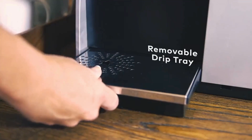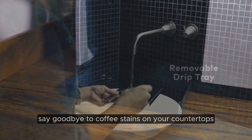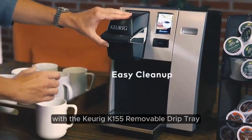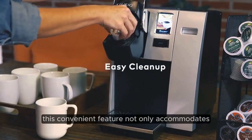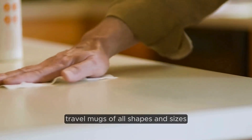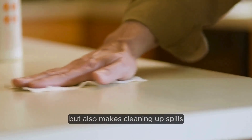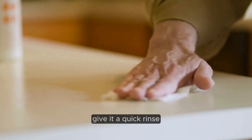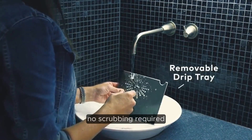Removable drip tray. Say goodbye to coffee stains on your countertops and hello to hassle-free cleaning with the Keurig K-155's removable drip tray. This convenient feature not only accommodates travel mugs of all shapes and sizes, but also makes cleaning up spills and splashes a breeze. Simply remove the tray, give it a quick rinse, and you're good to go — no scrubbing required.